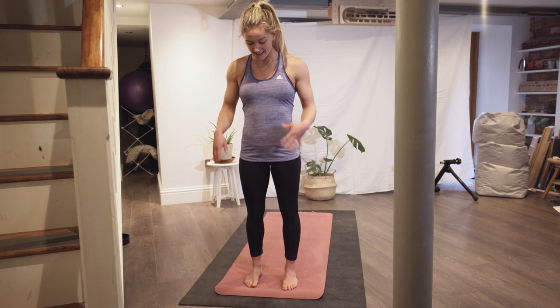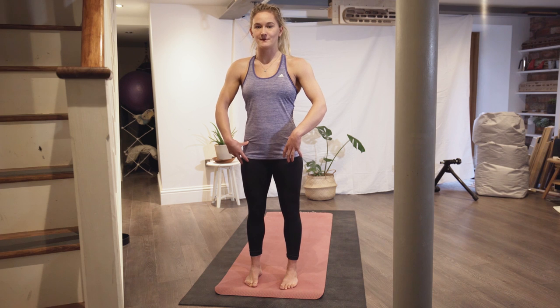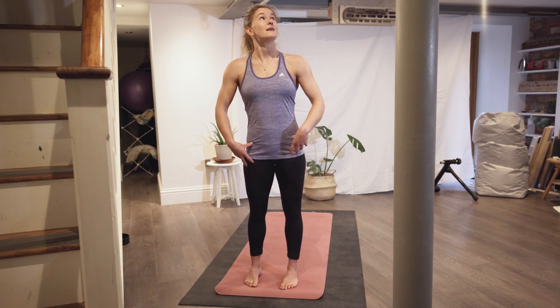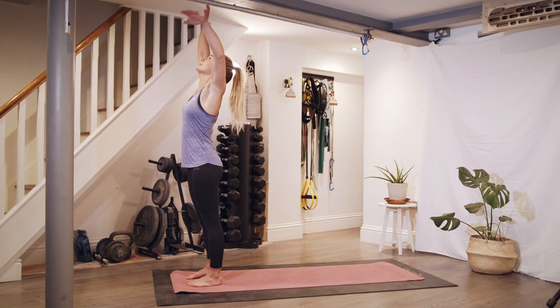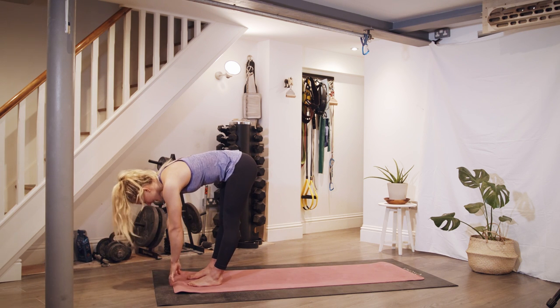Every mobility session I do I always start with some sun salutations — which I think is the actual term for what I'm about to do. For those who don't know what a sun salutation is, I'll try and describe it as I'm doing it, so sorry if I'm not doing it right. Standing at the end of the mat, feet hip width apart, take your arms above your head and reach as high as you can, then bend forwards and lengthen your spine.